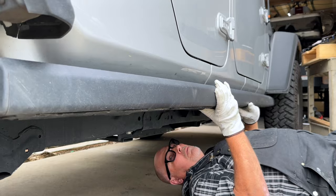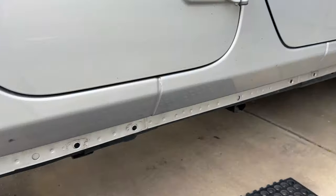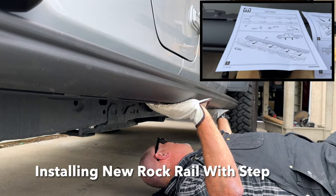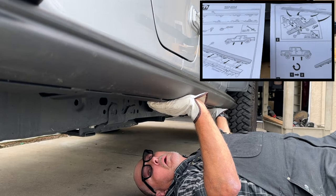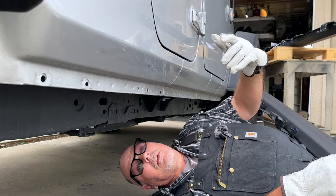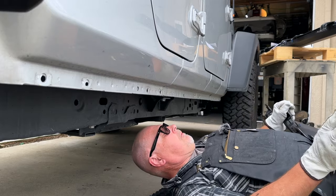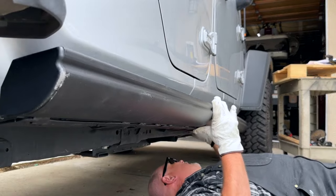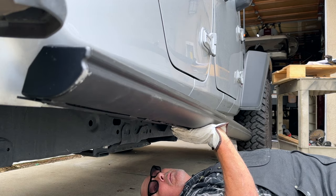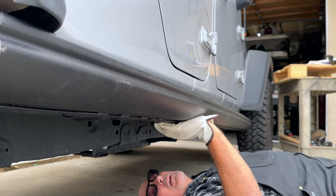I think I got the last one now. Let's see if this pops off — there we go. So if you wanted to know what the Rubicon Gladiator looks like without its rock rails on, that's what you see — that pinch weld down there. Of course I grabbed the one for the left side when I needed the one for the right side. Let's get the right one and put it on here. You want to have a good hold of this thing — make sure it doesn't come down and hit you in the head.